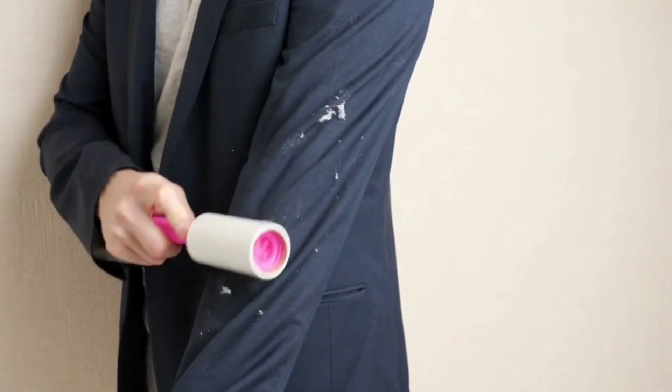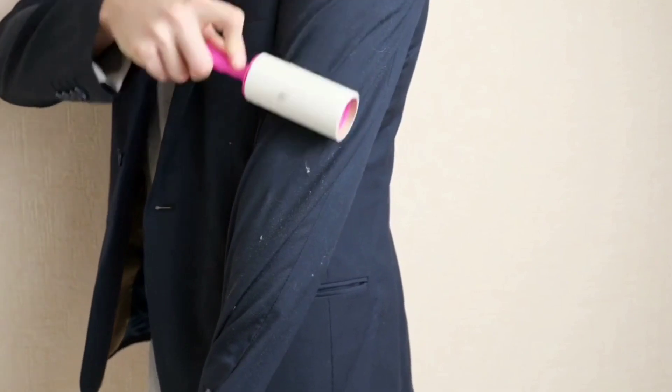Sometimes you might try to wash it to remove lint, but washing doesn't fully work. So we use a lint roller to remove the lint particles from our dress. This lint roller is very useful. Let's see how to use it live.